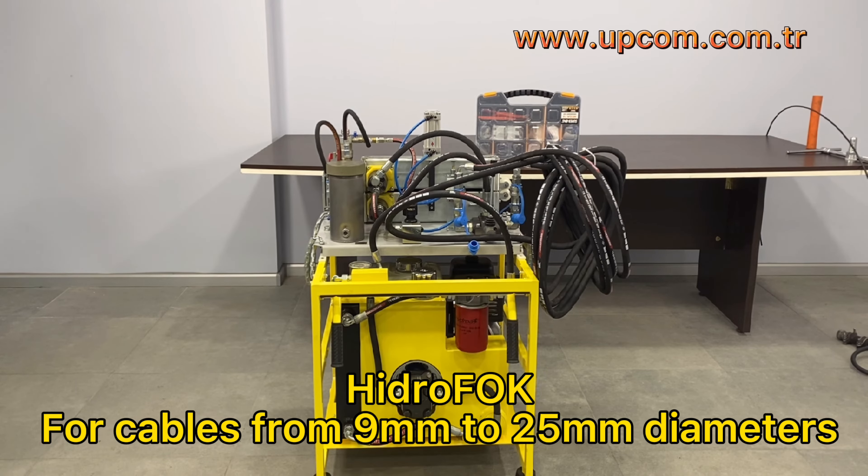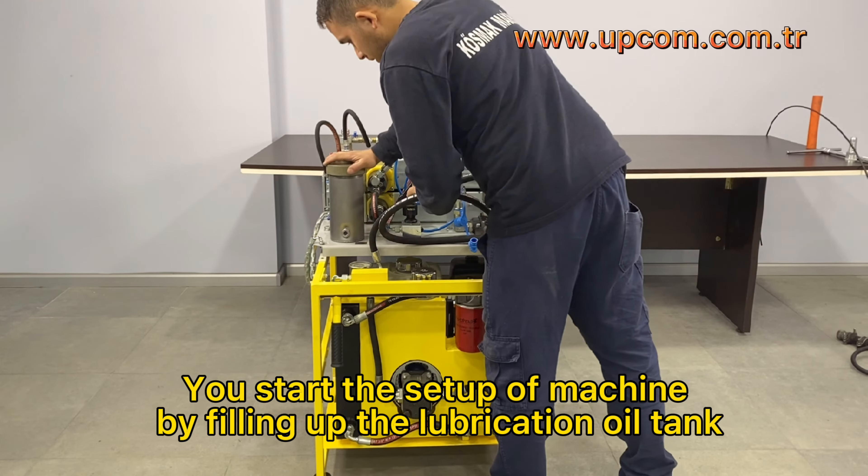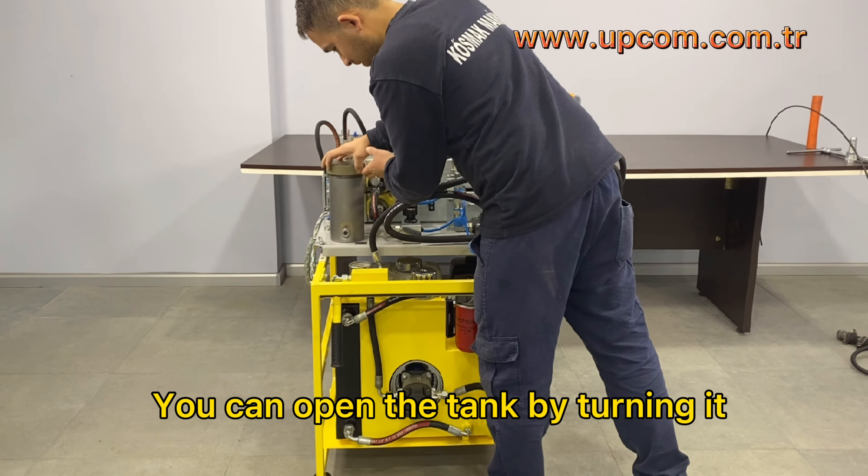HydroFoc is designed for cables from 9mm to 25mm diameters. You start the setup of the machine by filling up the lubrication oil tank. You can open the tank by turning it.